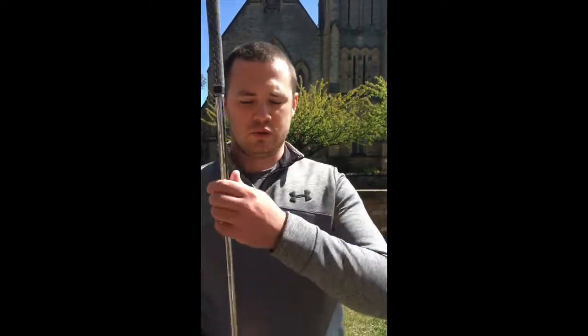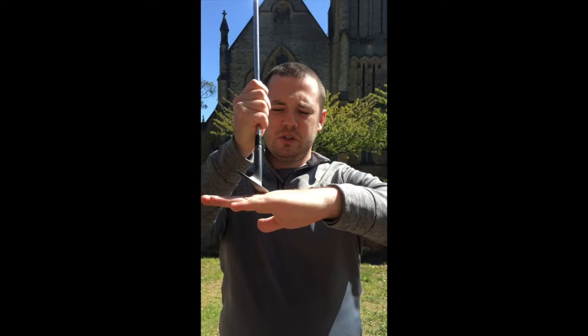A low point is where the club shallows out at the bottom of the arc. If you can imagine my palm as the ground, the low point is not on the ground — it's actually underneath the ground. You want your low point to be after the ball to get your descending arc, to get the ball rolling up the face, a nice strike, and a nice bit of backspin.